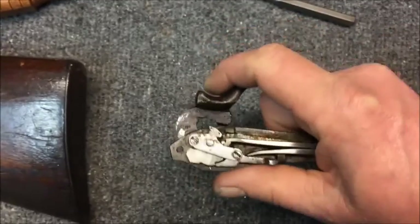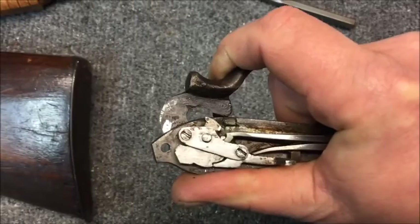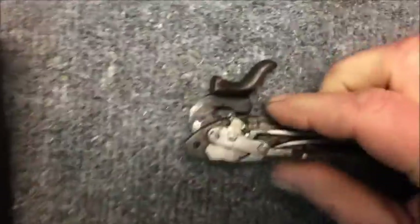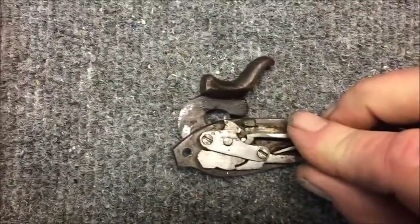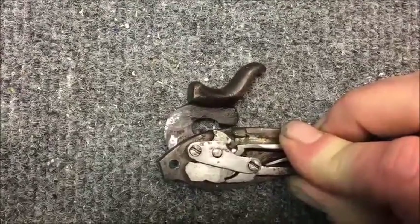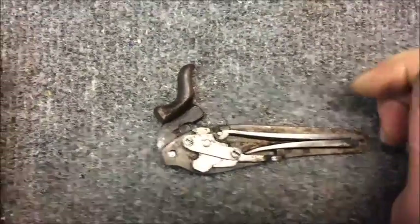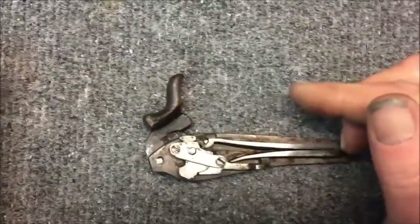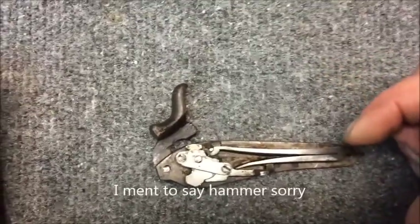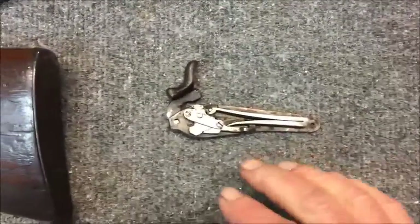The other way you can check that: when you pull the trigger, if the sear walks up that little ramp, your hammer is actually going to come backwards just a little bit before it lets go. Watch this one — if I can squeeze it that lightly, you'll watch that hammer walk forward and then it'll go. So if you want to test your trigger, cock it, put your thumb on the hammer, pull the trigger really slow, and you better feel that hammer come back into your thumb.